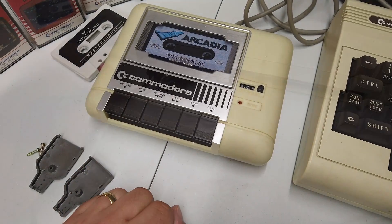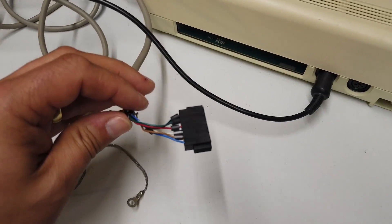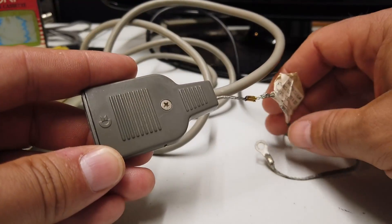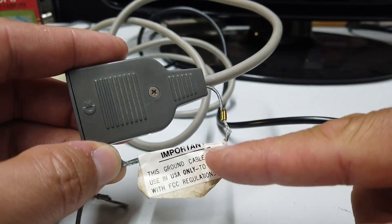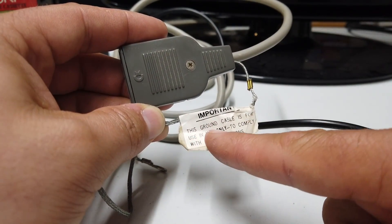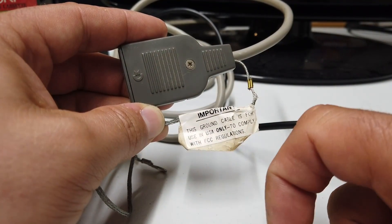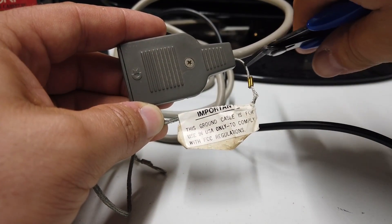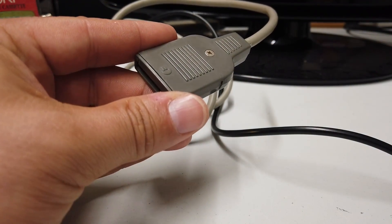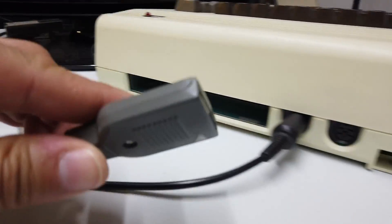Let's see if this game loads. Just a side note — before loading any games, let's go ahead and fit the housing back on the card edge connector. I'm about to do something here that some of you may find upsetting. There's an important note that says: this ground cable is for use with USA only to comply with FCC regulations — that'll be the Federal Communications Commission. We don't care about them, we're in England. Let's get rid of this. Goodbye. You are the weakest link. Now we have a nice looking connector ready to get plugged back into the VIC-20.